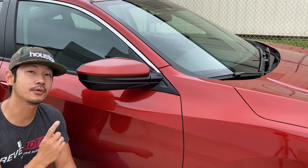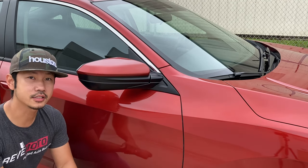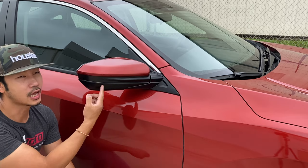Hey guys, welcome from RedMoto. Today we'll be doing a removal and install of a 2020 Honda Civic four-door sedan side-view mirror.